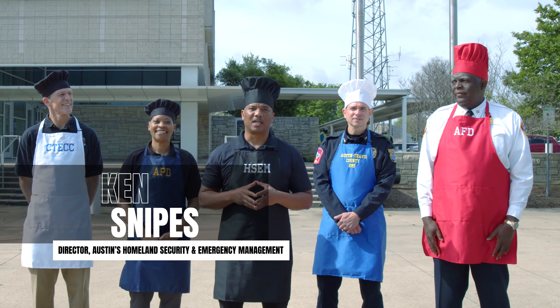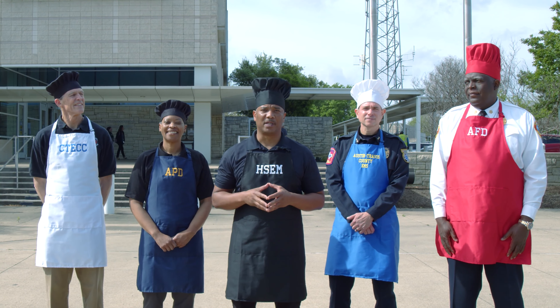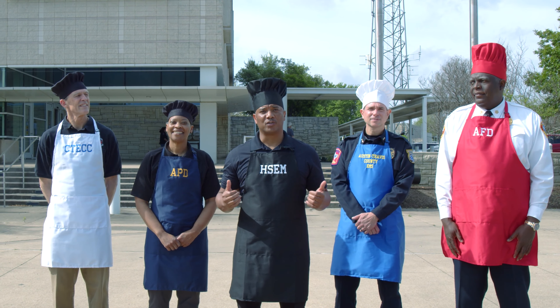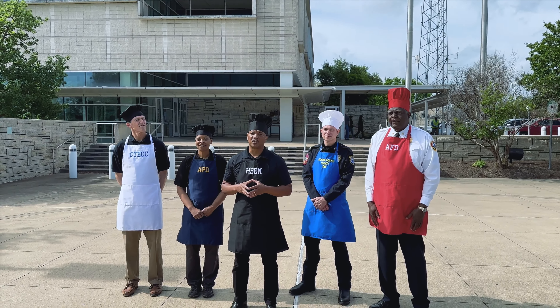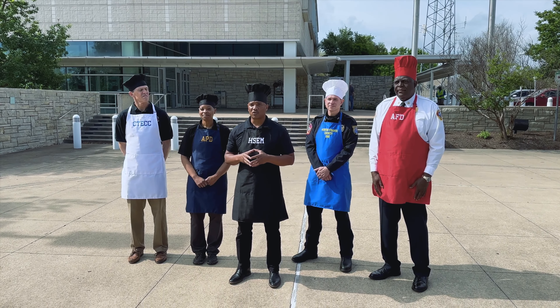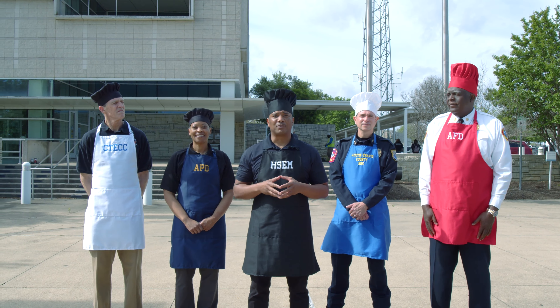Hi everyone, my name is Ken Snipes and I am the director of Austin's Homeland Security and Emergency Management Department. Joining me today are the leaders of Austin's public safety teams. Over the last few years, Austin has experienced several significant storms, some of which have resulted in power outages. Today we're going to show you several options that will allow you to feed yourself and your family when there's no power.